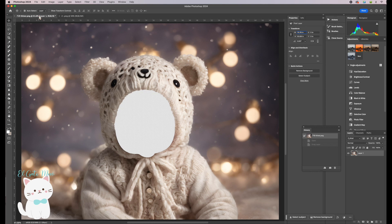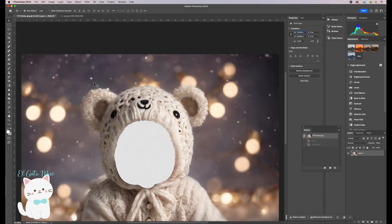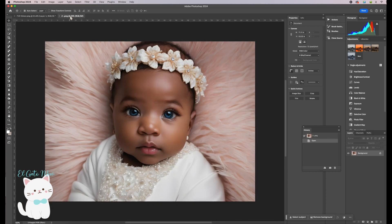Hello, welcome to this tutorial for beginners. I'm going to show you how to place your baby picture in the background. There are tons of ways to do it, but I'm going to show you an easy way. I hope this is useful and you're happy with your results. We are in Photoshop and we've opened our backdrop and our baby's picture.